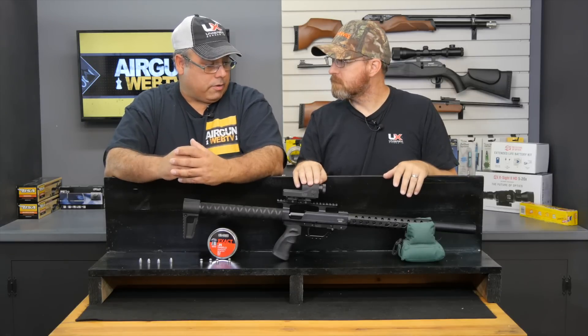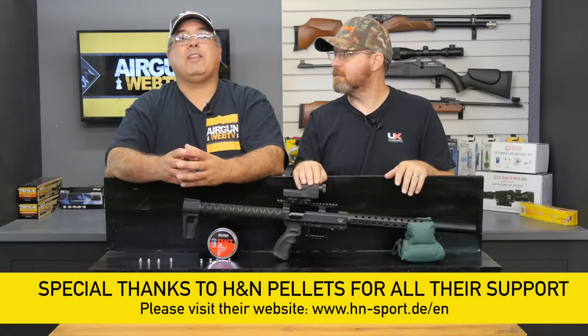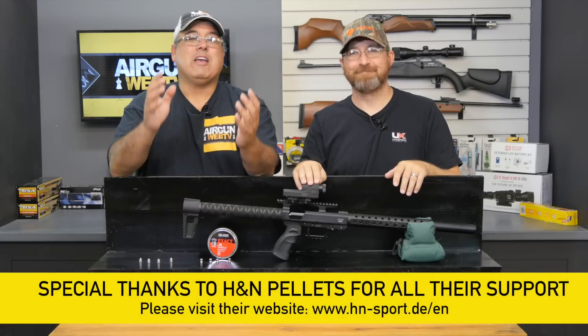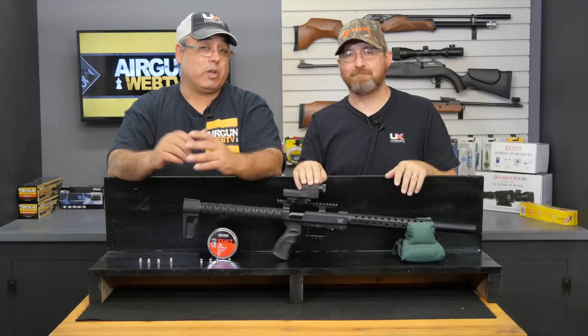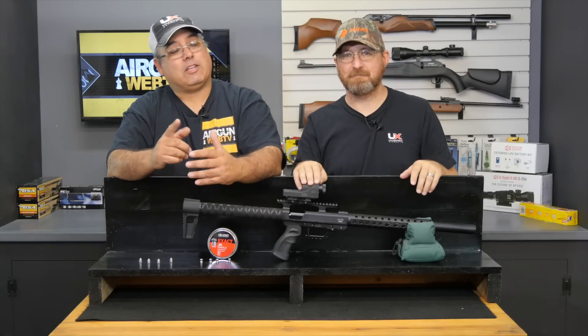Well, I think that's about it. Cecil, what do you think? I think we need to shoot more stuff. This has been Going Ballistic, brought to you by H&N Pellets. My name is Rick Utser with Airgun Web TV, and I'm Cecil Baze, the Airgun Scout. Thanks for watching.